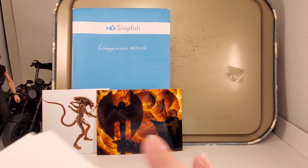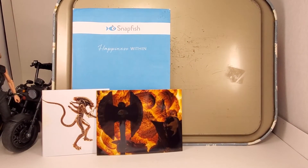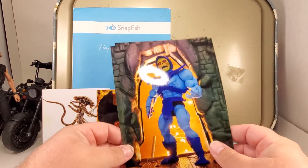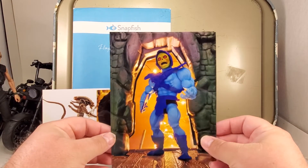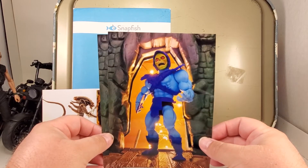There's two of these — I call it 'Welcome to Eternity and Cribs' — the Skeletor at the mouth of Castle Grayskull. Like I said, there's two of these. I think this photo came out really well.